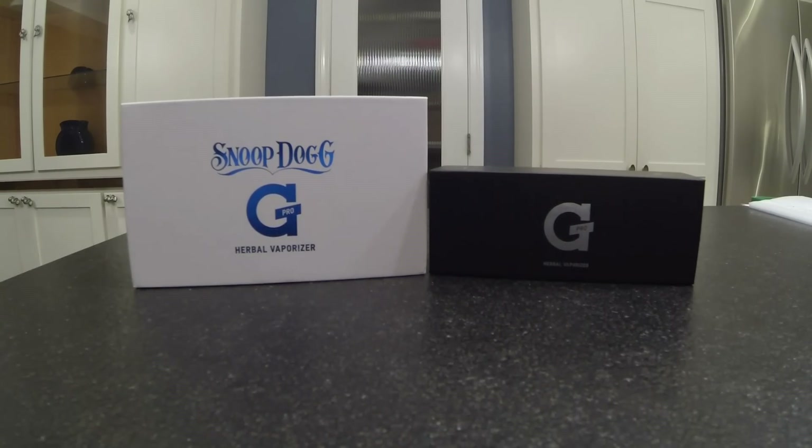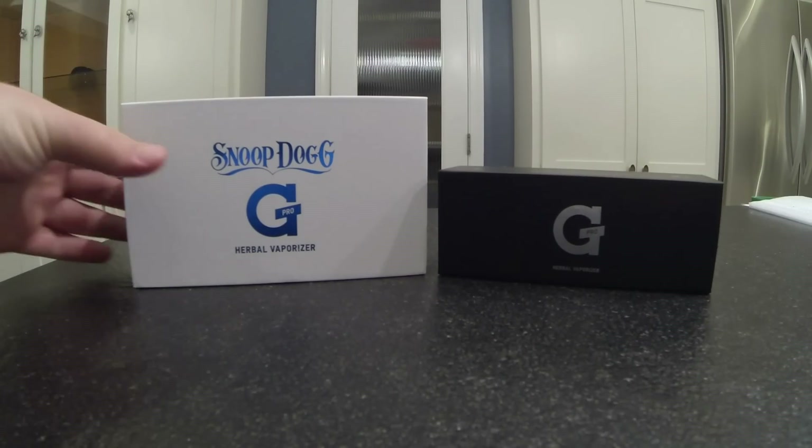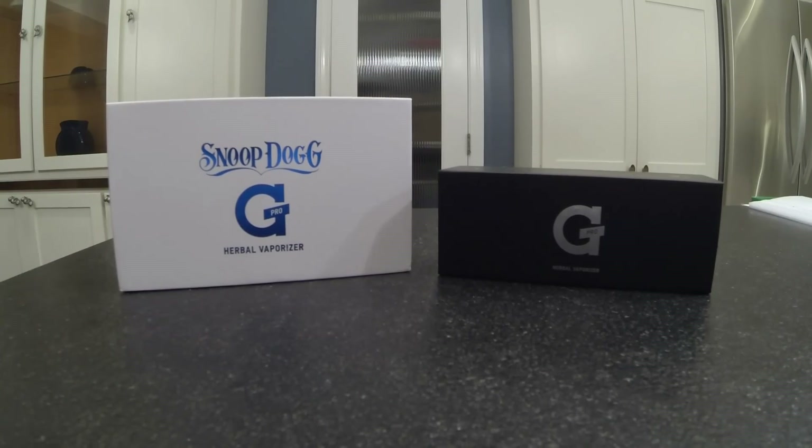So these ones are true vaporizers. I have the original G Pro and also the Snoop Dogg edition G Pro. We're going to take a look at both of them, compare and contrast, see what differences, if any, exist between the two models, and get an idea if it's worth it to make the upgrade and go with the convection vape. All right, let's take a look and see what we got inside.